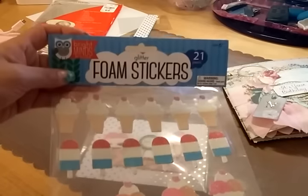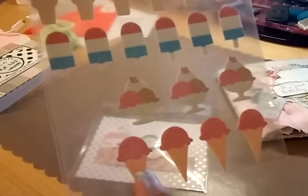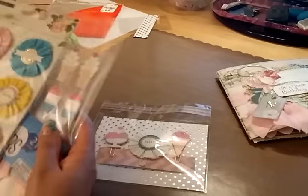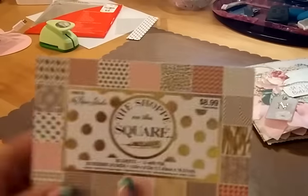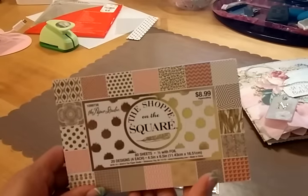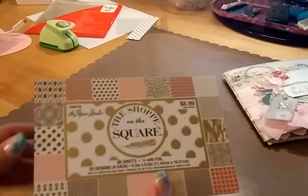...this pack here that I got at AC Moore. I thought it was really cute, so I used one of the sundaes and one of the ice cream cones. That pack was only a dollar. I used a couple of sheets from this Paper Studio pad that I got from Hobby Lobby — it's called 'Shop on the Square' — and that's just for the packaging.